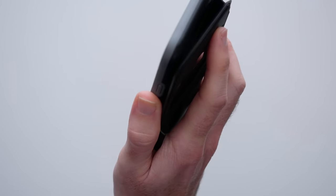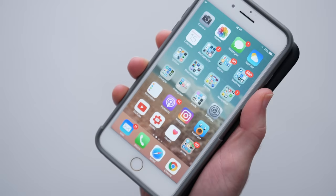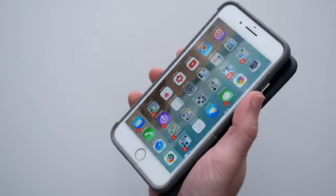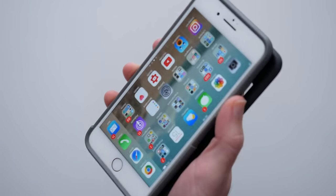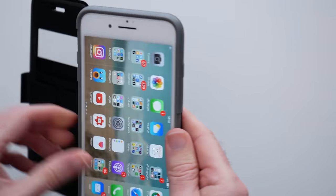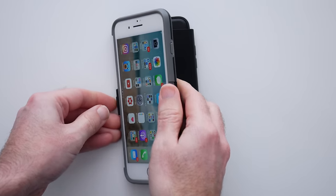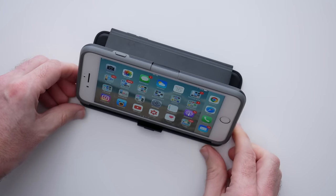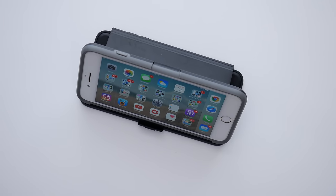Some cases are very slimline — this is going for the ultimate protection so you can sort of forgive it for having a bit more bulk whilst holding your phone. It also allows you to stand your iPhone up at an angle, so if you were going to watch a video you've got that stand function as well.